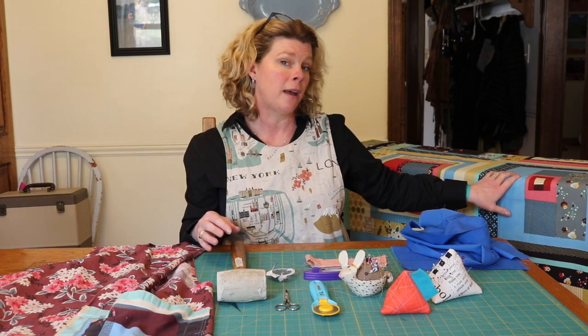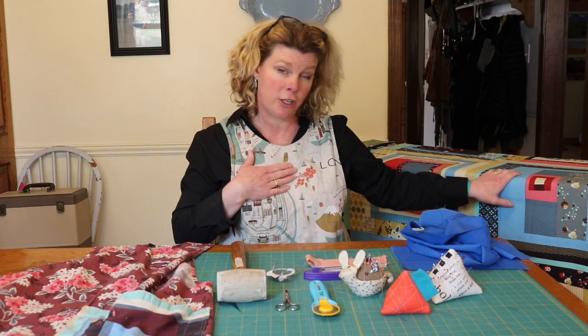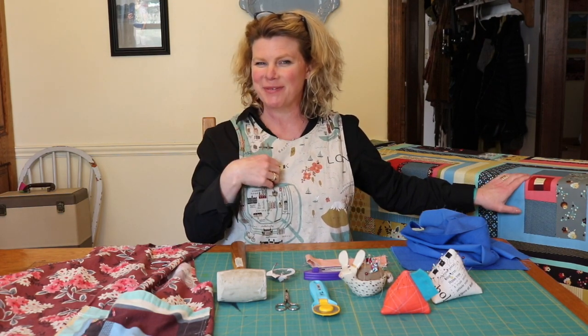I'm going to be cutting into my very treasured Denise Schmidt cheater print today. I'm a little nervous, but I know it's going to be awesome.